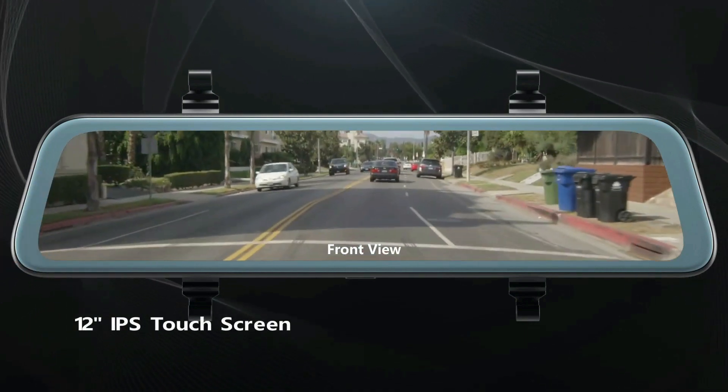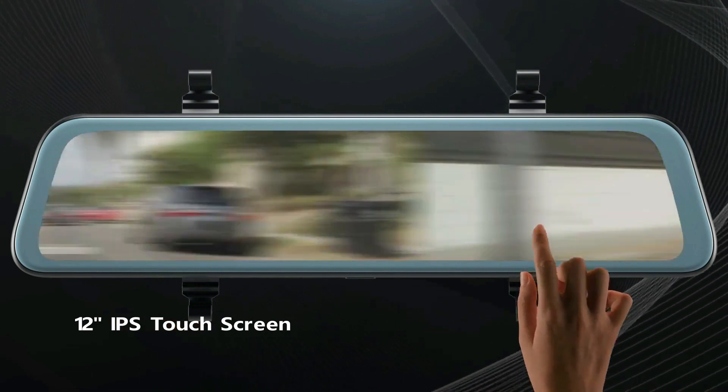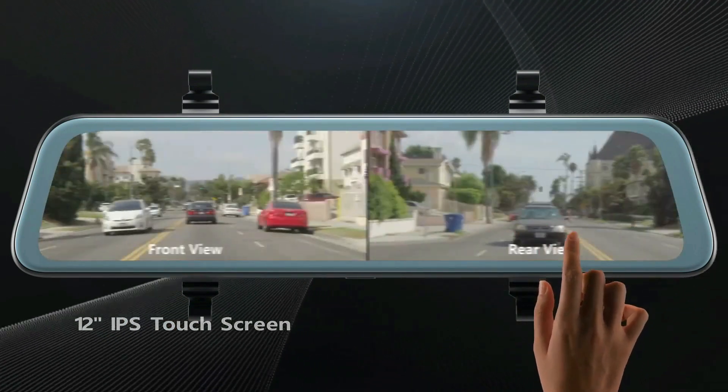Drivify presents the 5 best mirror dash cams under $200. Stay tuned as we bring you the top mirror dash cams under $200 on the market today.